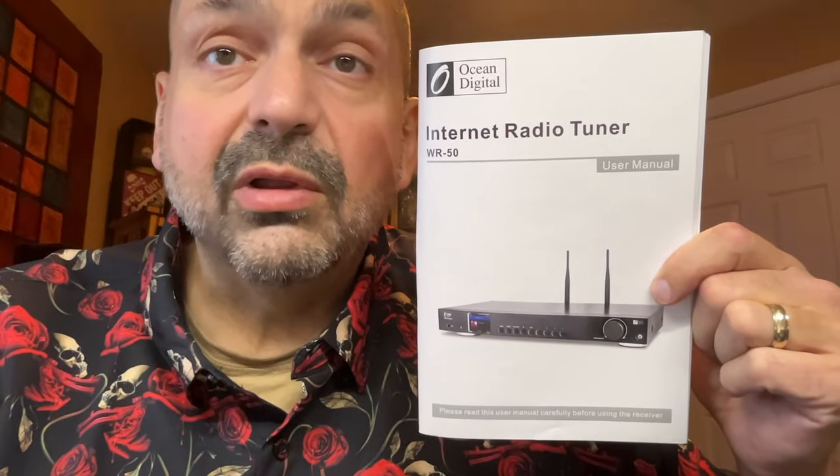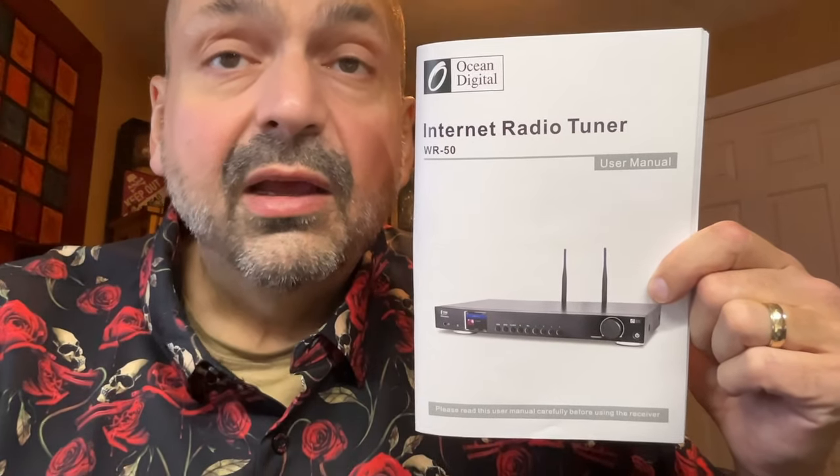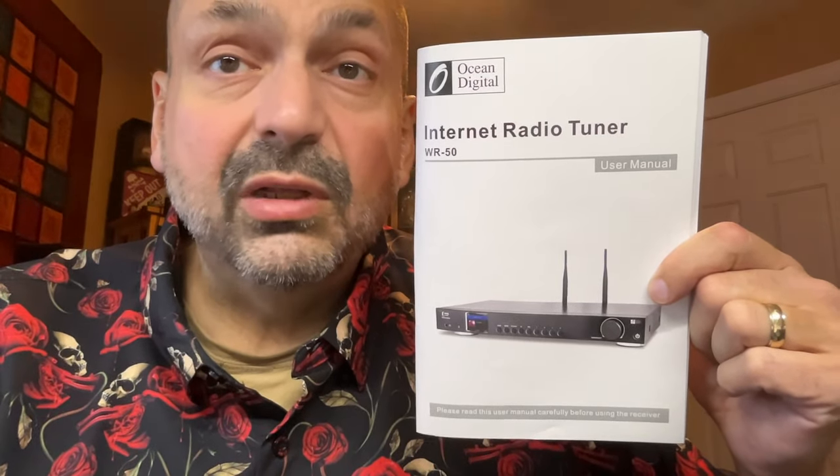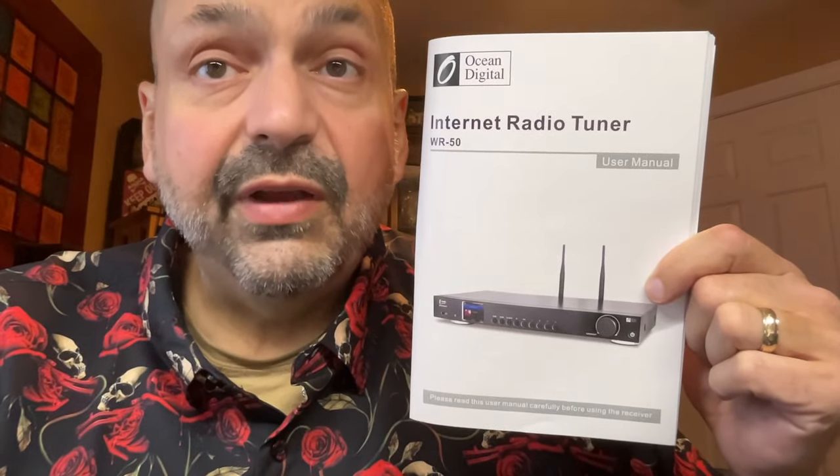Speaking of the manual, this one is actually pretty good. By modern standards, this is kind of a complicated device, and it will take some time to read the manual and configure it before it is usable. Configuration is the worst part. This thing is old school — it feels like it was designed by engineers. There was no user interface team. I guarantee it.